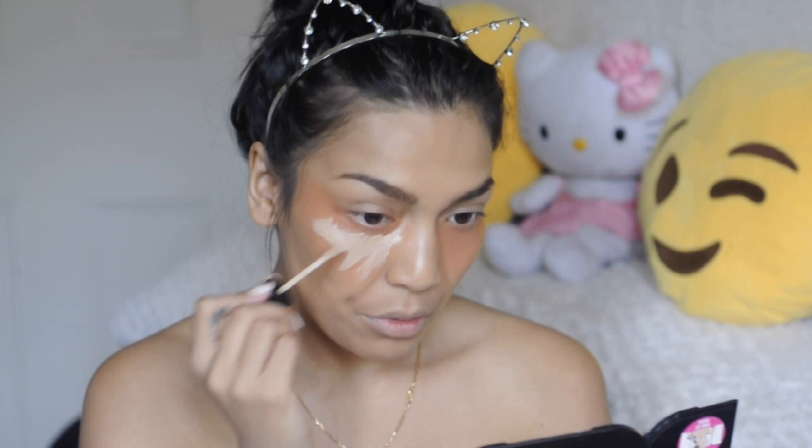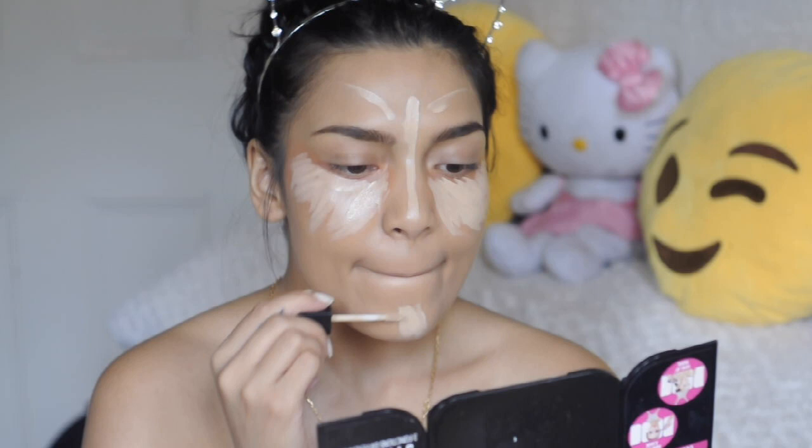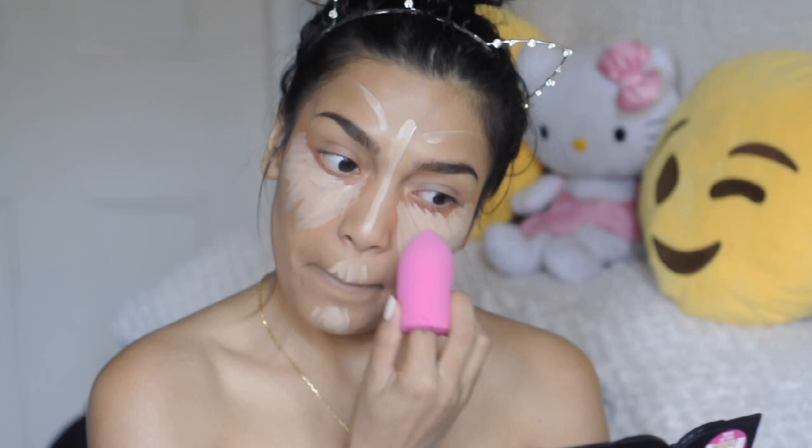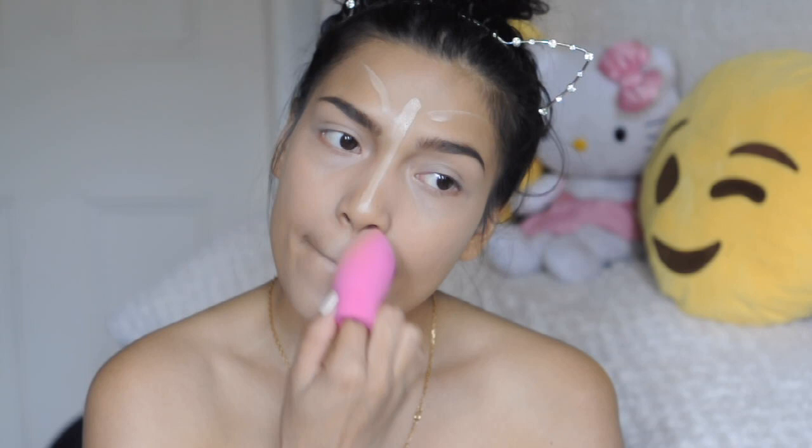Next I'm going in with my ELF concealer — I believe this is in fair. It doesn't look too fair, it just does the job. I go in with my finger blender, again from Primark, and just blend everything in. This finger blender is amazing — it literally blends everything in seamlessly.